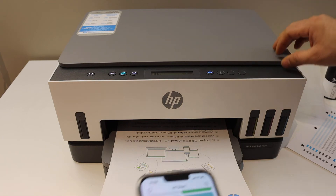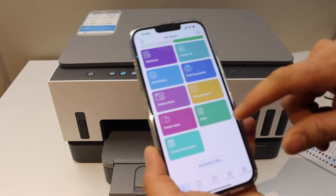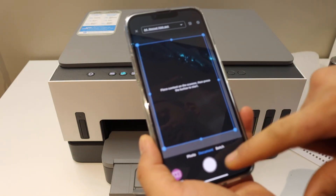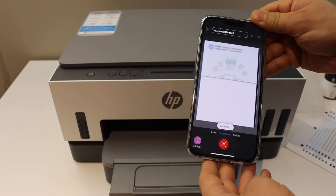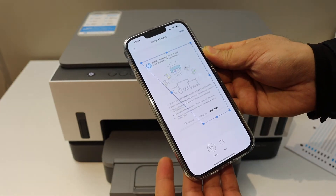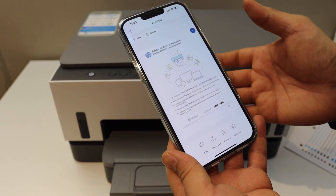To do a scan: open the top scanner lid, place the page facing downwards on the left-hand side corner. Go to your app, click on the Scan button, select 'Printer Scan,' then select photo or document and hit the scan icon. The printer is fast and works nicely — it transfers the scan quickly. The scan is now available in the app; select full screen, click Next, and you can save or share it.